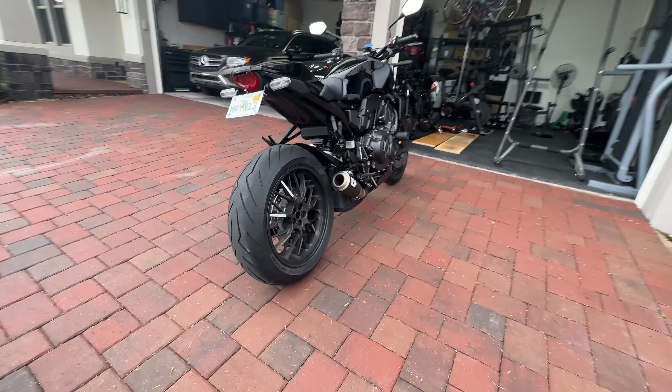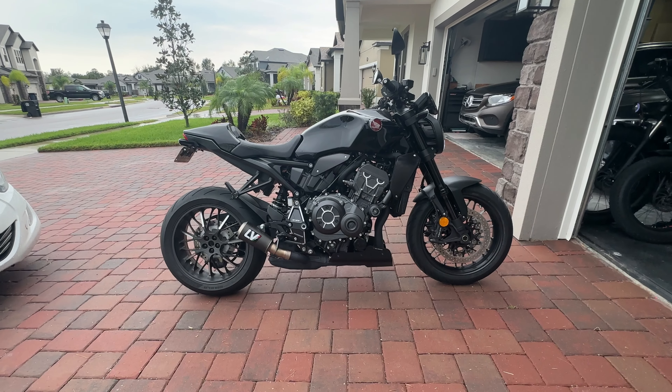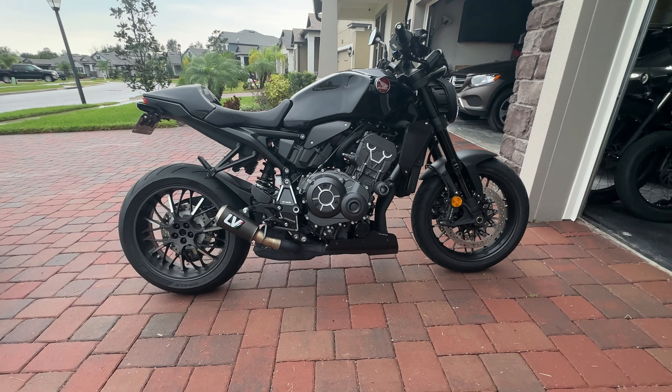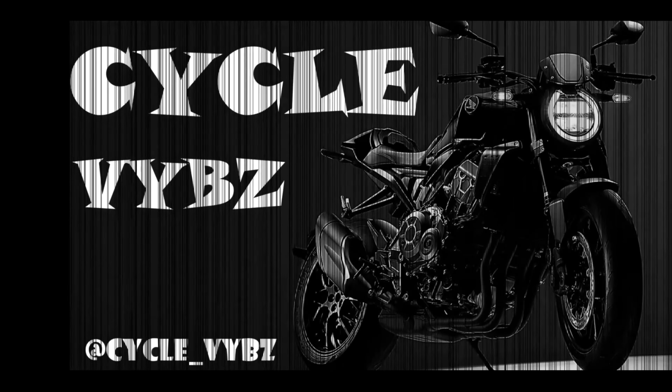There it is. With the tail tidy installed and the fender removed, you can see the rear wheel looks a lot cleaner. The rear end looks pretty good, and the chain is in good shape and ready to go. I think I'm starting to like the look — let me know what y'all think in the comments.